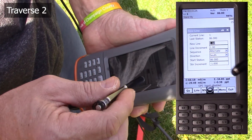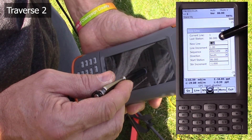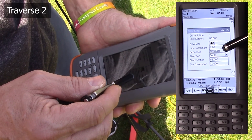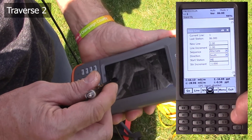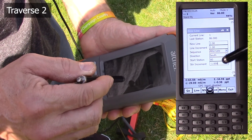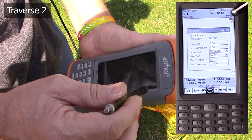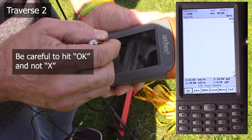We're going to use this tape to align ourselves and keep pace, and we need to enter some new information in the data collector before we get going. At the end of traverse one, we have stopped at station 86. On a 10 meter long traverse, we are going to have 80 readings, so we went a little bit past that before we stopped. We hit the line button. This tells us our current line is one, which is what we just did. Our last station was 86. Our new line is going to be two. We're doing an alternate sequence, headed south. We're going to start at station 80, and our station increment is negative one — meaning as we go south, the station number decreases by one each time the instrument takes a reading. So we hit OK. We are now ready for traverse two.